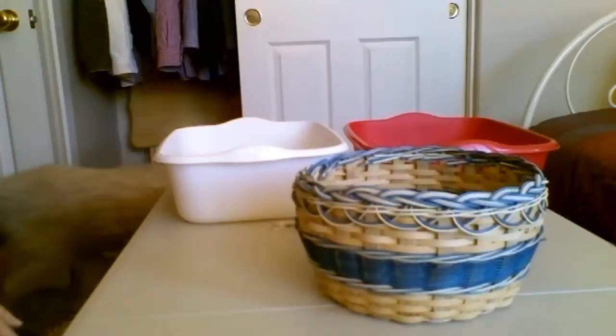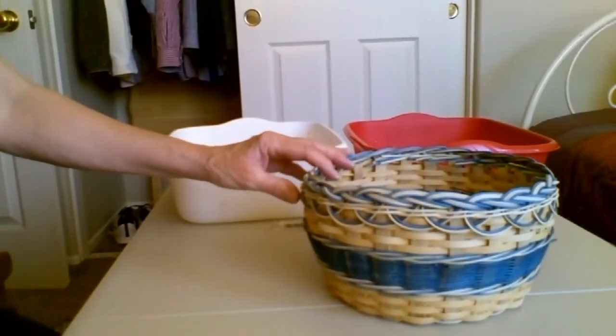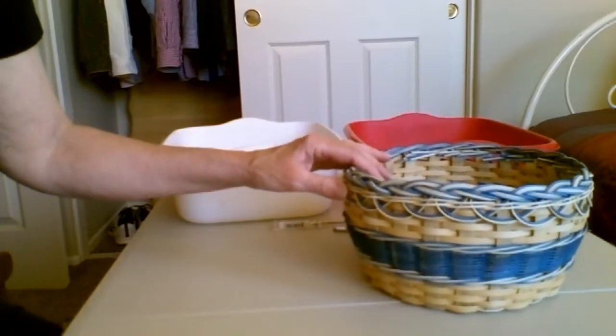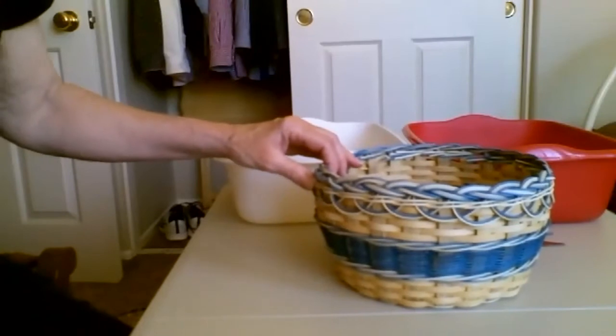I had my first video failure, so I'm hoping that I can show you what the next pieces and next steps in the basket are for this braided rim by just talking about it.